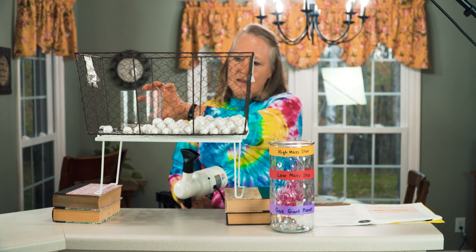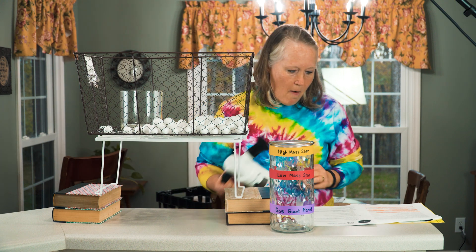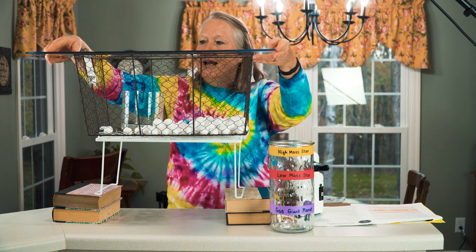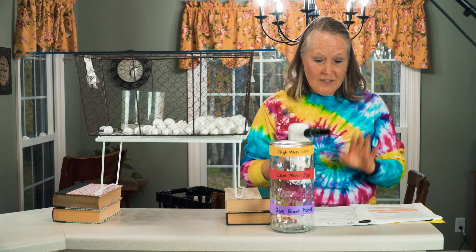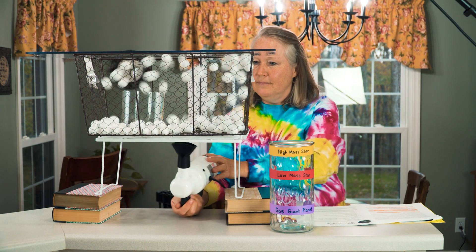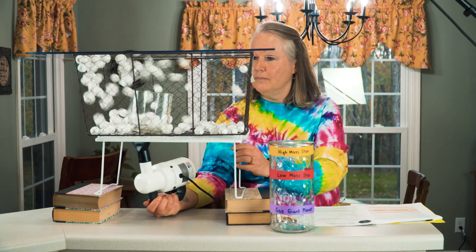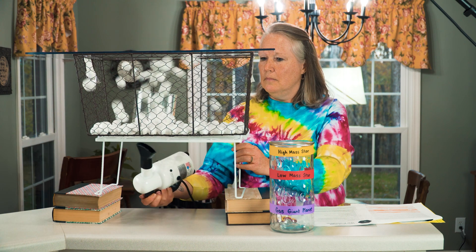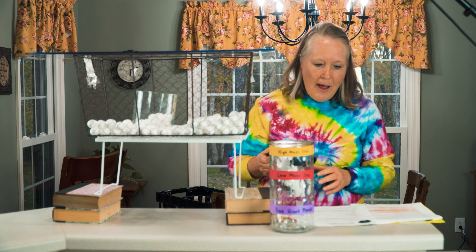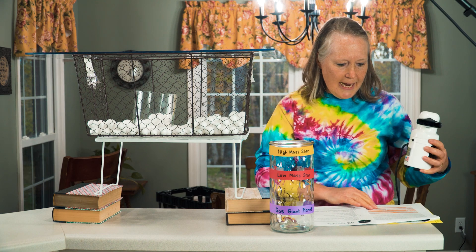You're blowing the balls into the container. There's a plexiglass container that goes on top to keep the balls inside. This is going to be a little noisy. The object is to give students about 30 seconds to see how many of these balls they can actually blow into the container.